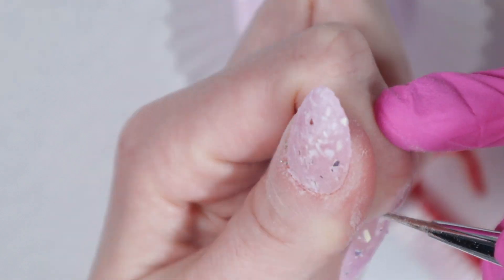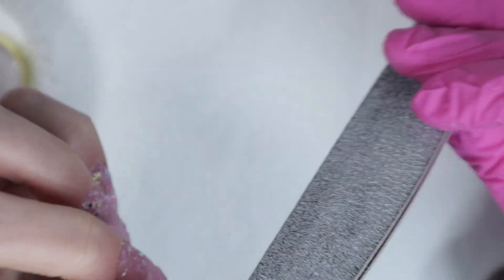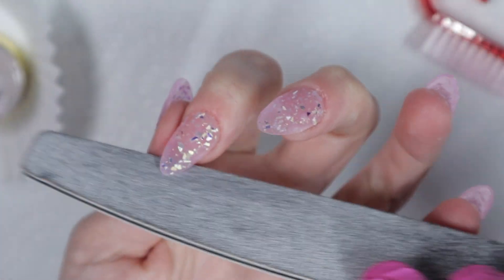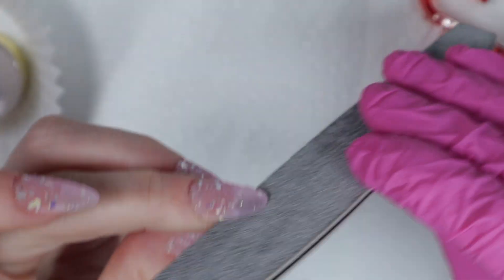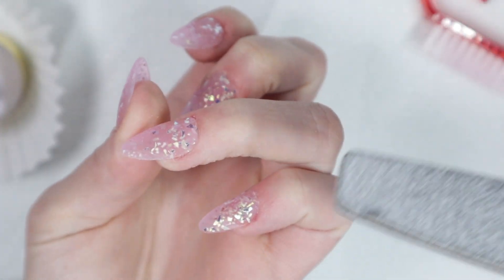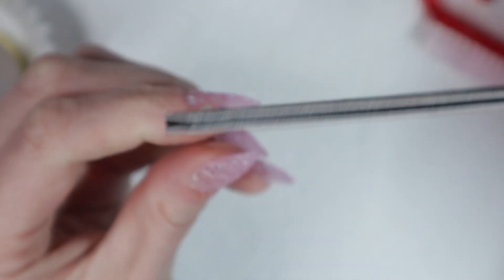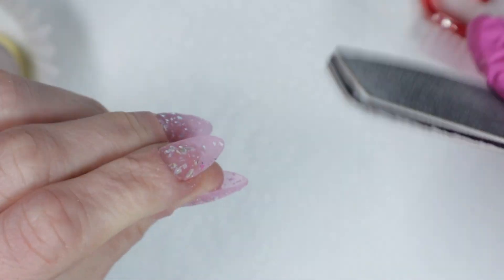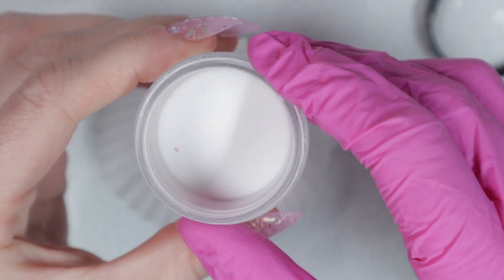This part is pretty important when working with mylar or chunky glitters: before you activate your nails, file the underside of the nail because sometimes the dip powder droops and hangs down under the sides. That's just how gravity works. I like to file the undersides so it's softer to file. Then I'm going to go in with my layer of clear.